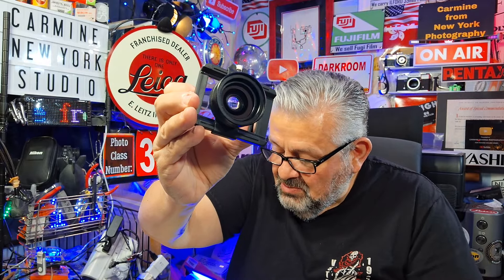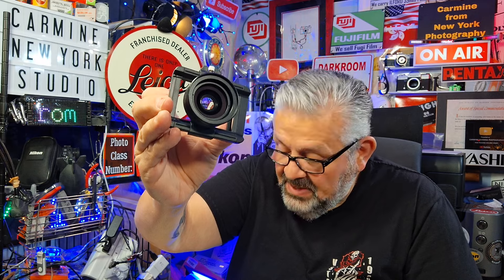This is the Apexel Zoom Macro Lens for your smartphone, model APL-ZM100. They sent me this lens to give my full honest review.